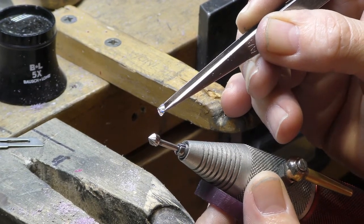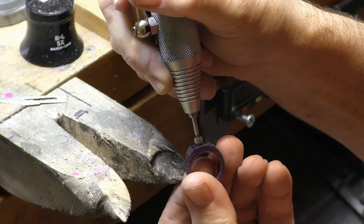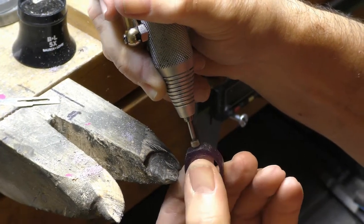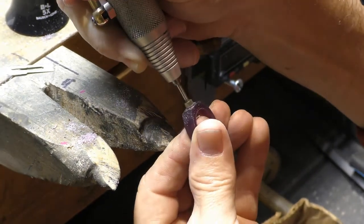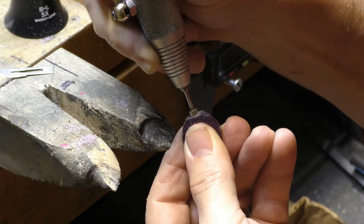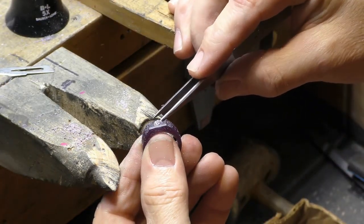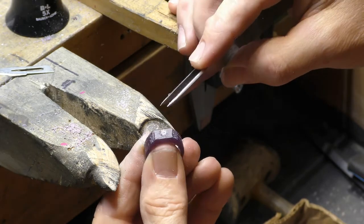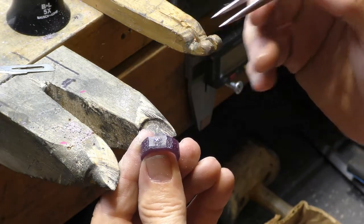We'll use it to cut a perfect seat so the diamond sits straight and tight.